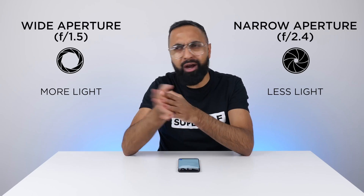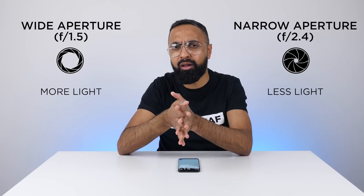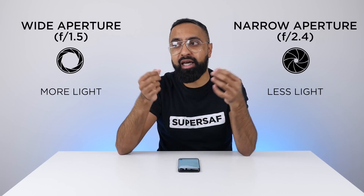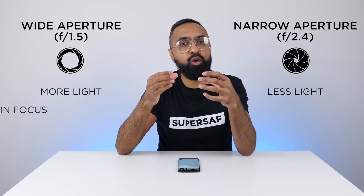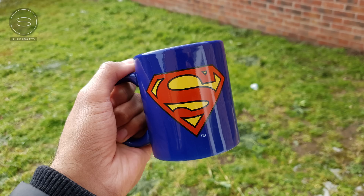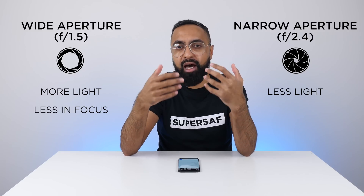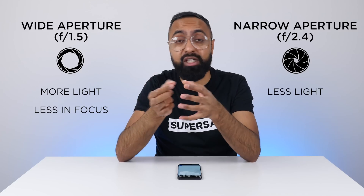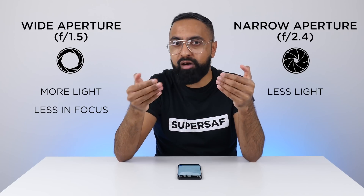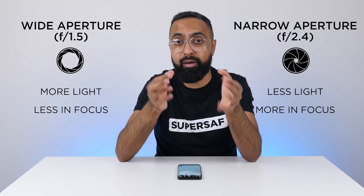Some of you guys may be wondering: why not just have f1.5 for everything? What is the purpose of having f2.4 as well? Well, one of the things that you get with a wide aperture such as f1.5 is a very small area in focus — everything else is going to start to appear blurry. This can actually look really cool in certain situations where you have a shallow depth of field, but in other situations it can make the overall image appear a little softer because everything around the edges will be out of focus. With an aperture such as f2.4 on a smartphone, you should be getting more in focus in your shot and, generally speaking, in good light you should be getting an overall sharper image.